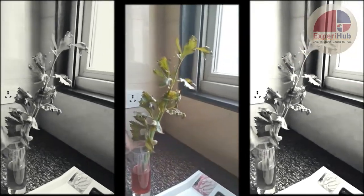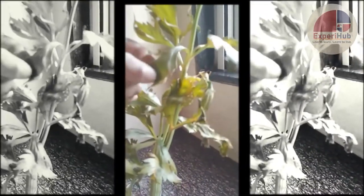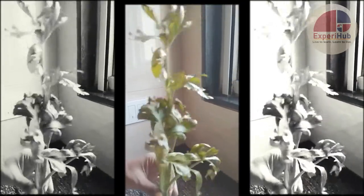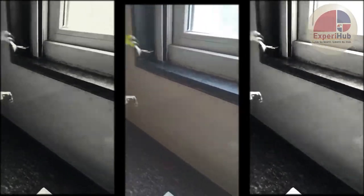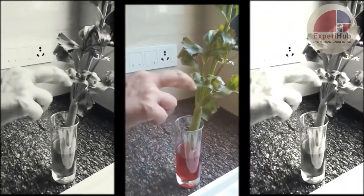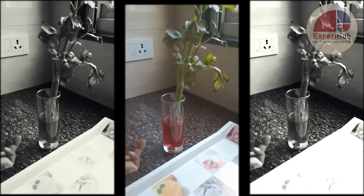Another change we notice in this plant is that the edges of the leaves are now turning red — you can see the edges giving that red tinge. This is because of the xylem effect: the xylem vessels are carrying the red water up through the stem into the leaves. We will now show you how these vessels are running through the plant.